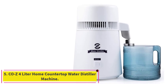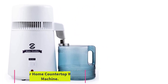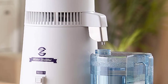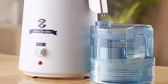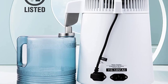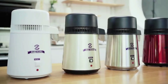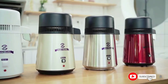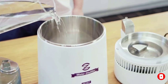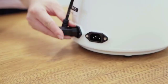Number 5: COZ 4L Home Countertop Water Distiller Machine. If you're on a budget and want a large volume of distilled water, this distiller offers a huge capacity for the price. The distiller is capable of putting out up to 6 gallons each day. However, note that this requires refilling the distiller every few hours since it only has a 4-liter reservoir, so 4 gallons is a more reasonable expectation. Still, the rate at which distilled water is produced compares very favorably to more expensive models.